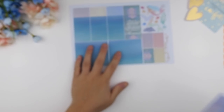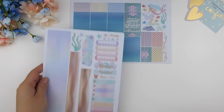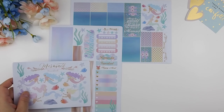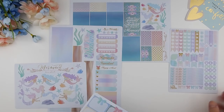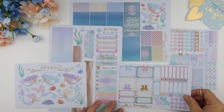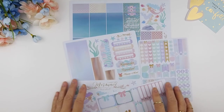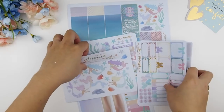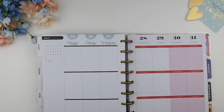Hello my planner beauties and welcome back to another plan with me video. This week's plan with me I'll be using my 'Be a Mermaid' kit, and I thought it would be pretty fitting for the last week of July because it is summer. In August I think we'll be starting to introduce some autumn colors. This is the kit and it's going to be a white space spread.